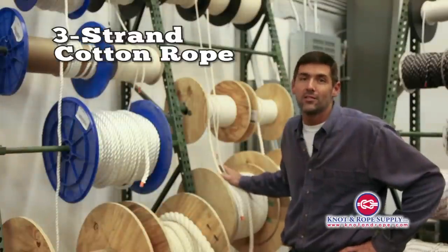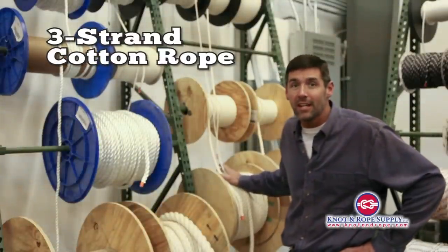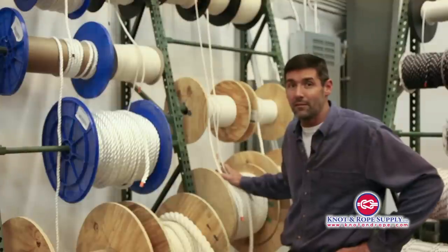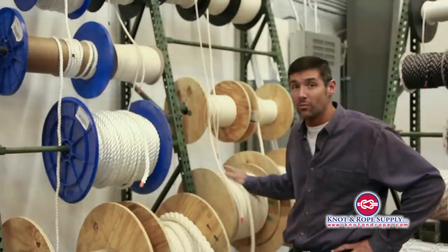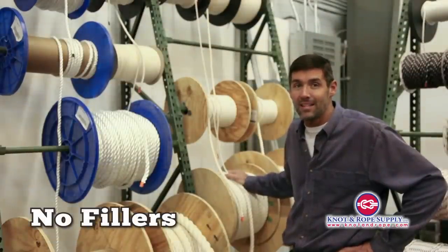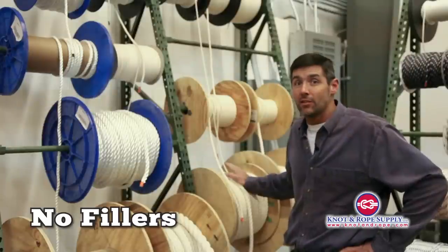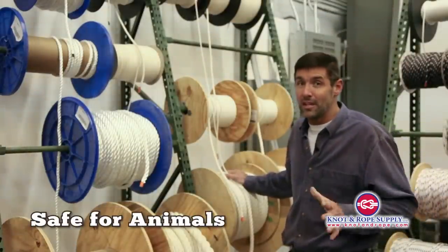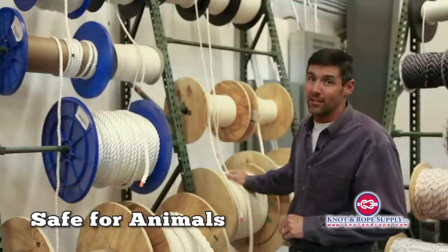Today we're going to talk about three-strand cotton rope, a very unique item for Knot & Rope Supply. A lot of people really like the cotton rope that we have, primarily because it's 100% organic cotton, which means there's no fillers at all in the rope — no polyester and no nylon. So if you want to put this rope in a bird cage or use it as a dog toy, you're safe to do that because there's nothing in here that's going to harm the animals.